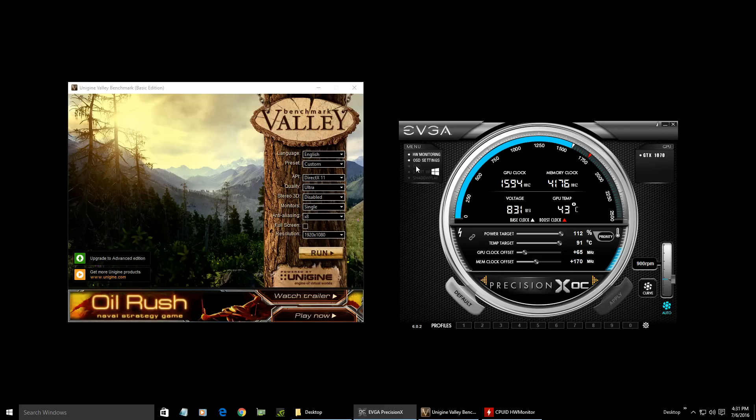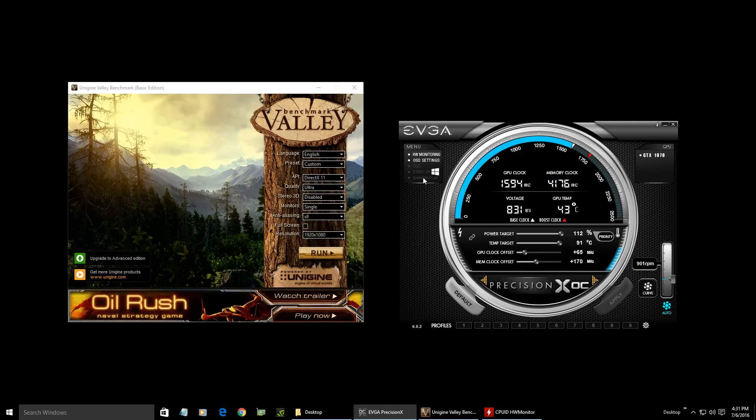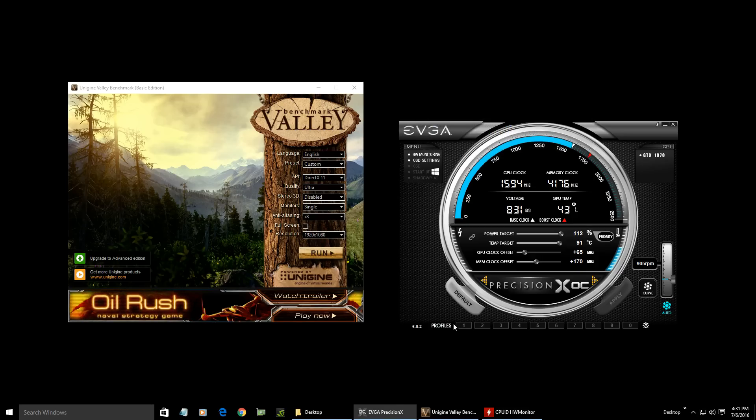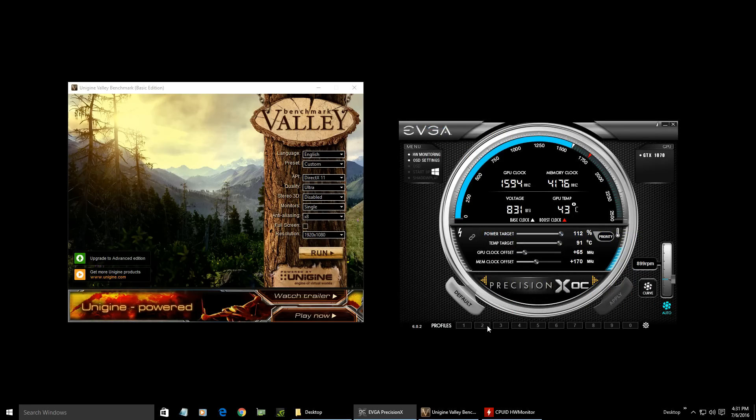I keep the OSD off because I don't want that running. This is the startup button — the tooltip says 'apply a predefined profile at Windows startup.' So these are your profiles here: when you want to save a certain type of overclock that you achieved, you'll save it to one of these numbers, and when you click this, whichever profile you have, it'll start that up with Windows automatically.